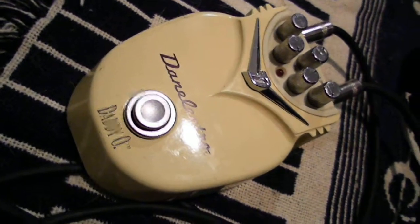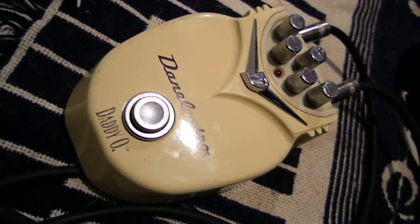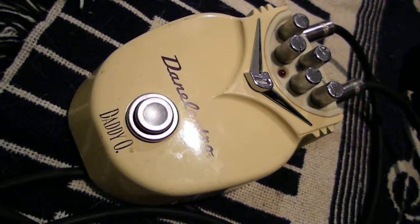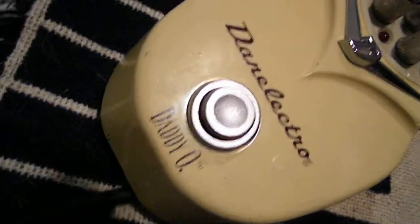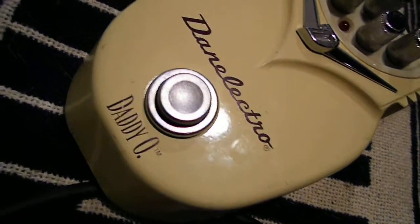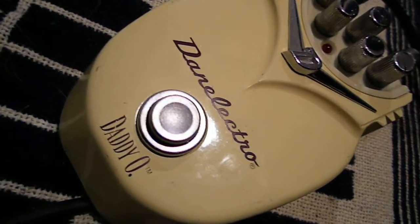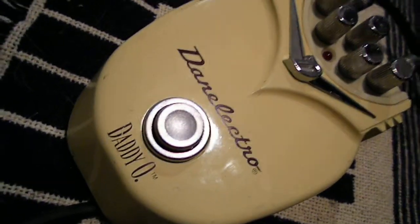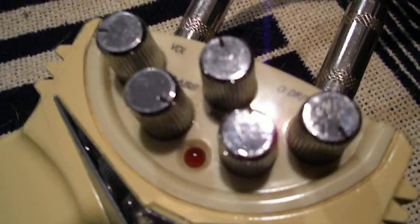I got this pedal yesterday on the way to a recording session. We had some time to kill and we stopped at a pawn shop, and I found this Danelectro Daddy-O pedal there. I bought it without trying it, you know, hoping that it worked. I gave the guy $20 out the door for it.